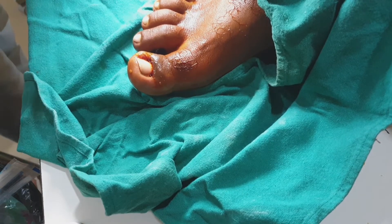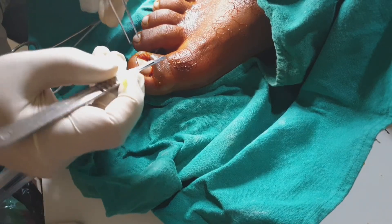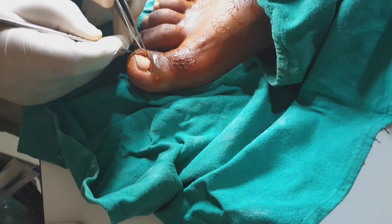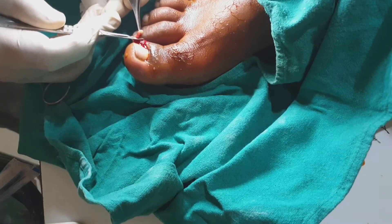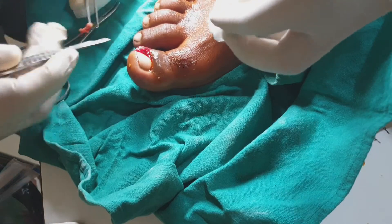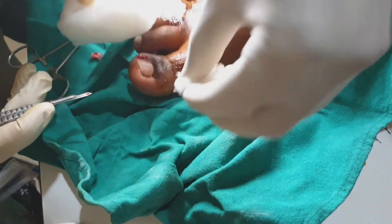Now we are dissecting out the overgrown part of the skin and granulation tissue. Take a number 15 blade and with the help of forceps, dissect out the tissues that are overhanging the nail margins. You must ensure that you see the nail ends very clearly, otherwise the gutter method won't succeed.